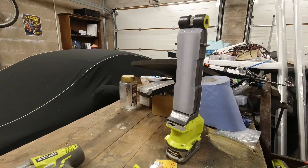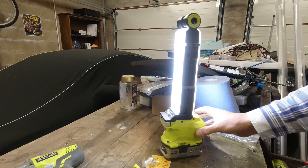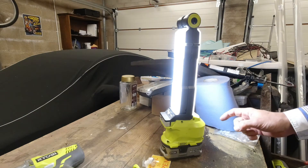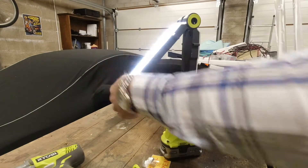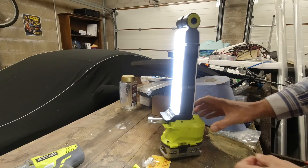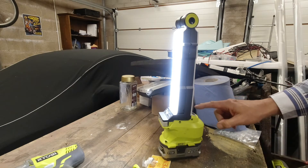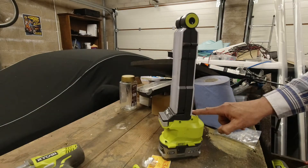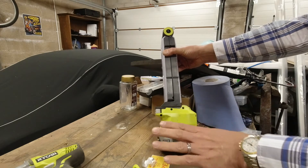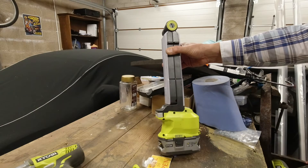Of all the Ryobi stuff I've had, this is the thing I probably use the most — the work light. It's really bright, and you can have one side, the other, or both on. It'll hang from the top, open up, hang from the end, hang from here. It's pretty robust. And if you hang on to your finger it turns the whole thing off. I highly recommend it. I've only got 4Ah batteries but it runs for quite a long time without having to worry about charge.